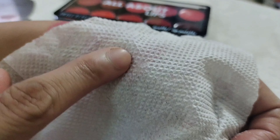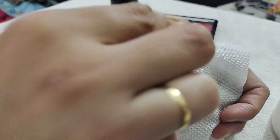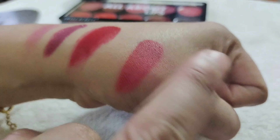I will show you the tissue technique on the lip. You should put it on the lip — take a tissue and put it on the lips so that our lipstick sets up. Whatever is extra will be removed and it will be waterproof. Now you can see that the color is not going to transfer.